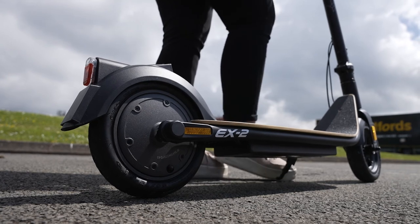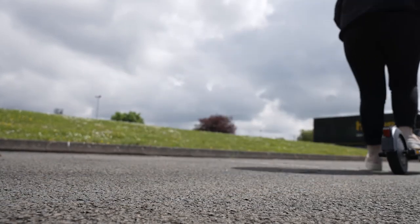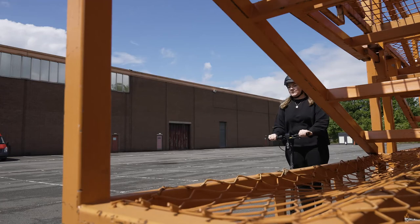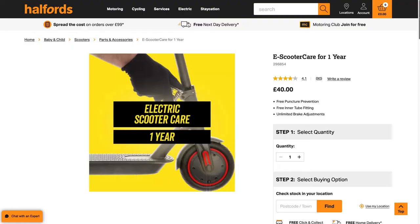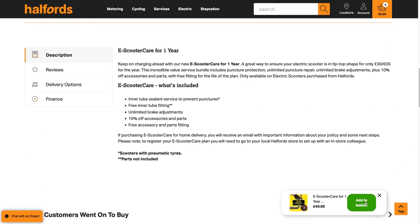And that's everything you need to know about your new e-scooter — it's time to head off for a test ride. For more features and to learn more, please refer to your owner's manual. Why not also check out our e-scooter care package? For one year, our expert technicians will help keep your new e-scooter in tip-top condition. To find out more, check out the link in the description.